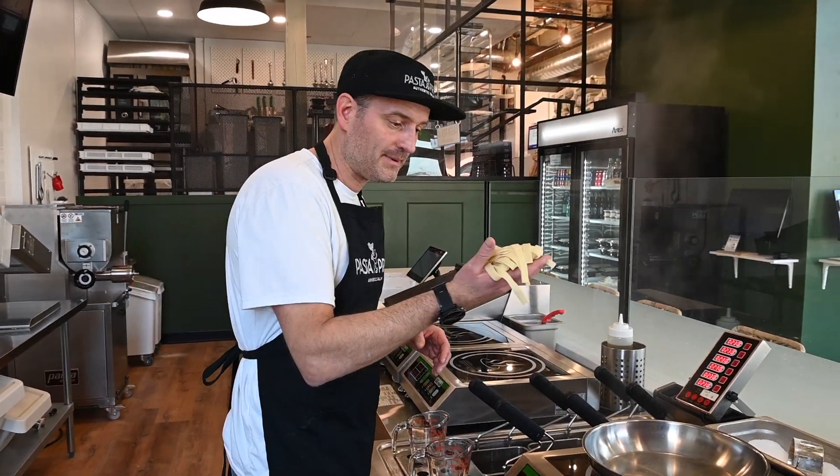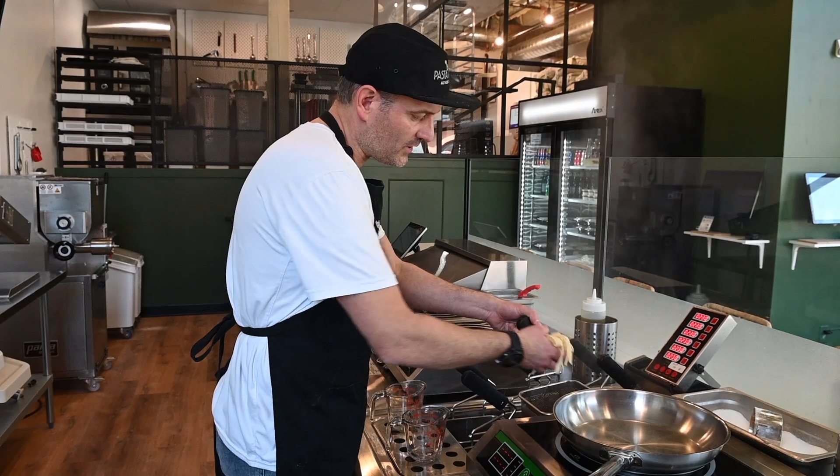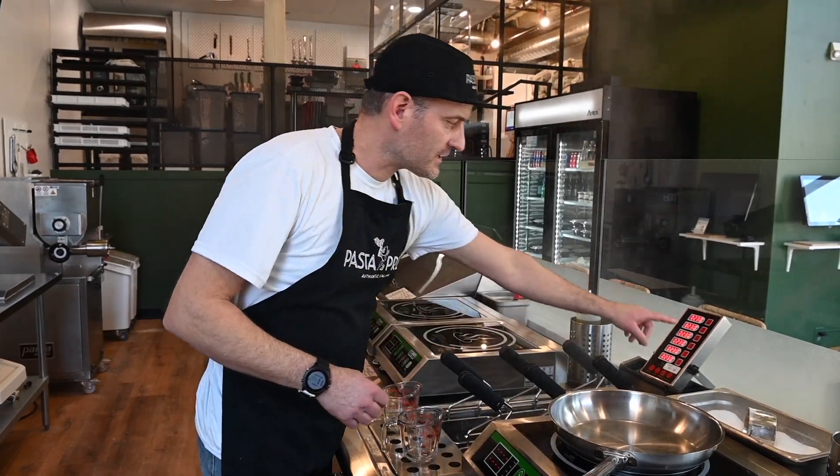So I'm going to put the tagliatelle in the boiling water. I'm going to start a timer for two and a half minutes. These are fresh noodles, so they're going to cook pretty fast.